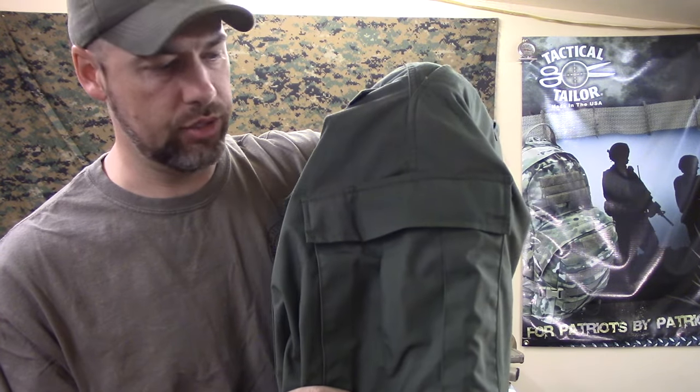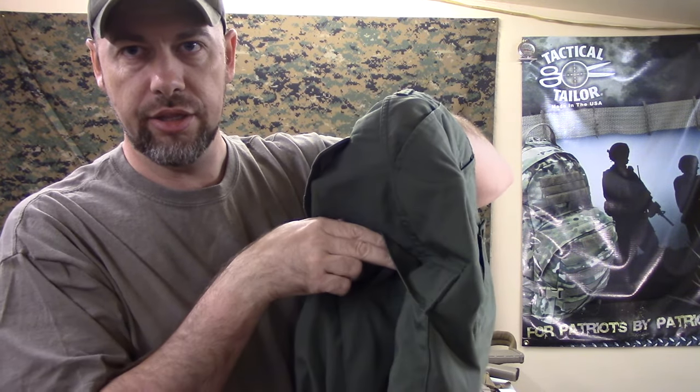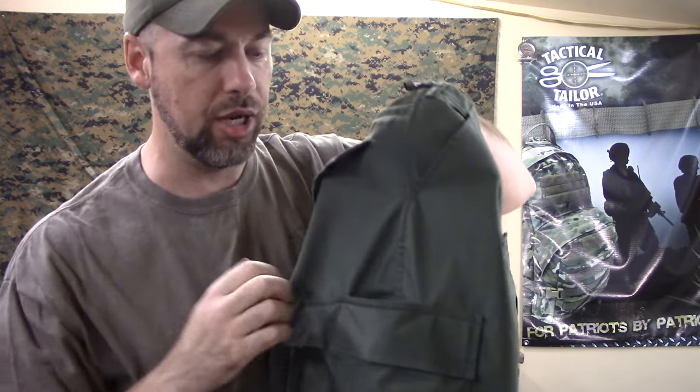Instead of buttons in the front you get a brass YKK zipper. These are about the same weight of material as the 24-7s, maybe even a little lighter — I'd have to check the specs on the website. It is either the same weight material or a little lighter, but it's a ripstop polycotton material. Another cool thing is what they've done on the thigh pockets: there's a hidden pocket behind the thigh pocket — completely separate, its own pocket — which gives you that extra pocket like the 24-7s do on the thighs. It doesn't have all the other features the 24-7s do, but it's a really good alternative.